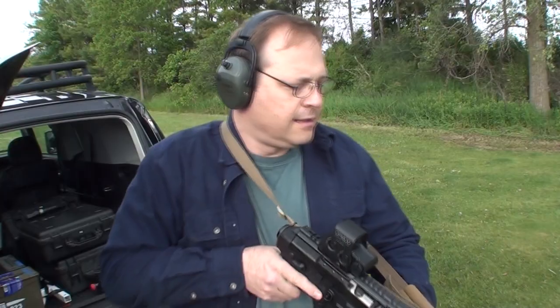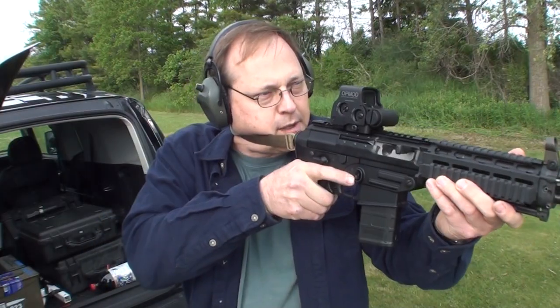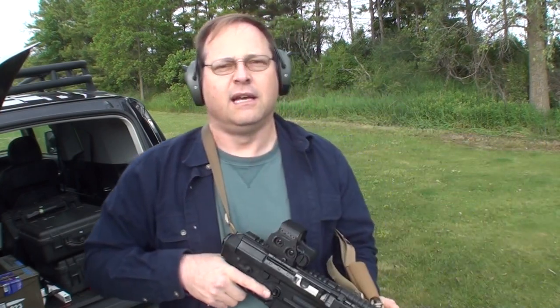The first thing you need is the Urban ERT sling, or something of your own creation that does the same thing — something that you can punch out and rest your cheek on to stabilize it. When you use forward pressure with both hands, the thing is rock solid. It's the opposite of what you're used to, but it has the same effect.